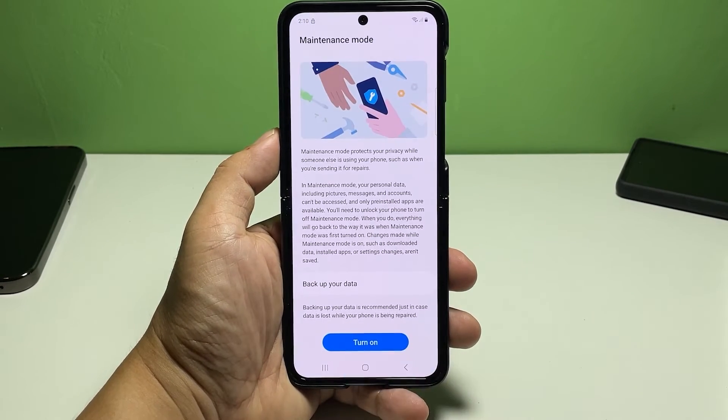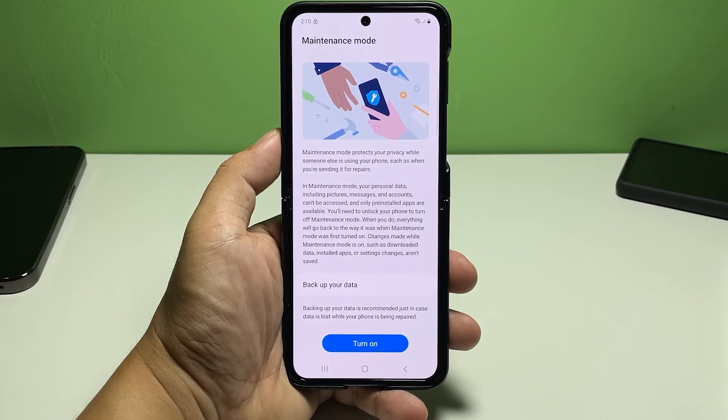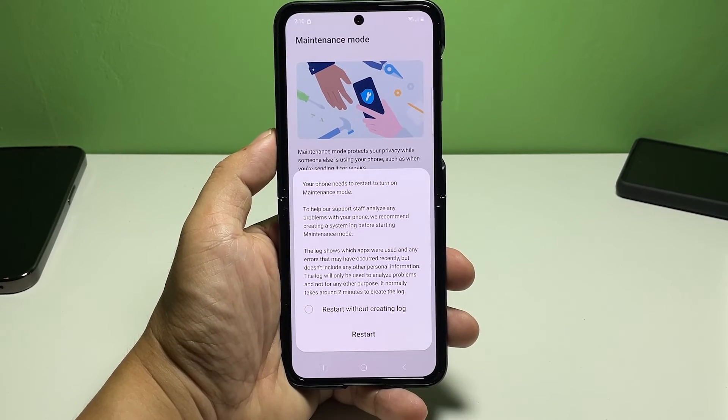The maintenance mode setup wizard will load up next. Here, you will see more details about the new feature, including how it works when activated on your device. Read and review the details to learn more about this feature. Once you're ready, tap the Turn On button.